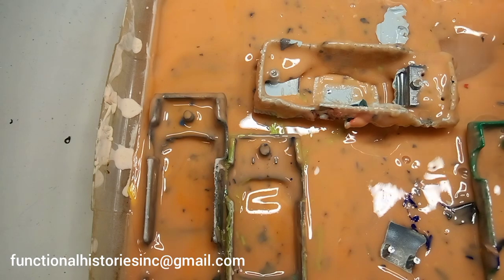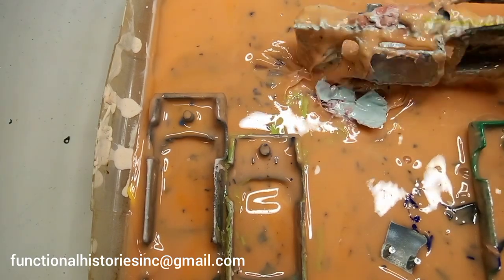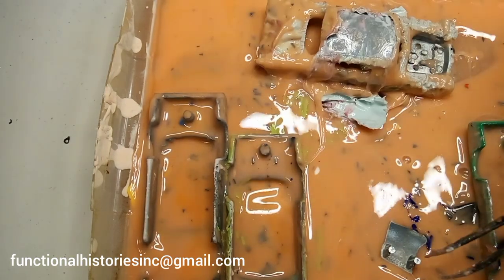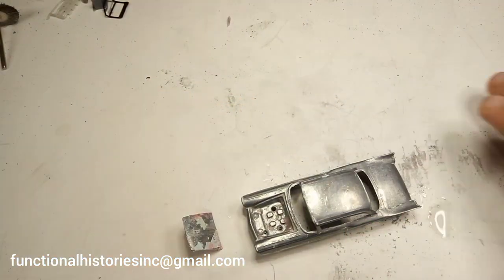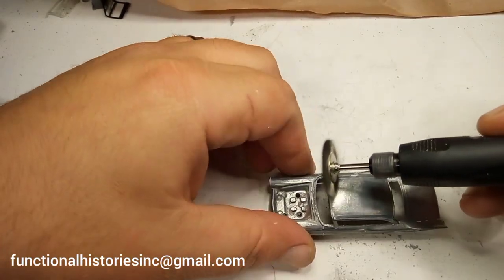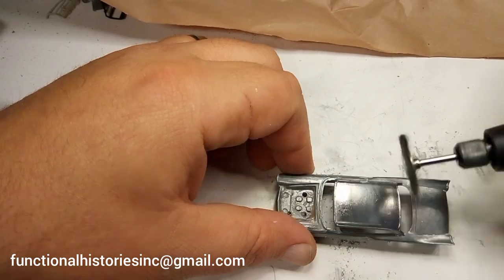Just in case you're wondering, this is what I mean when I say 'the goo.' I'll give the Fairlane a good rinsing, then polish it up and prep it for primer.